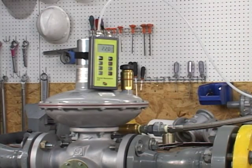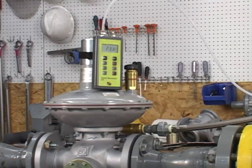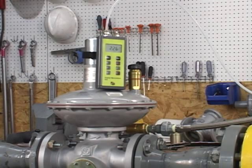Now that the pressure is steady, we're going to make sure that our monitor regulator locks up. So we're going to shut the downstream gas off. And you can see we locked up at approximately 2.26 pounds.